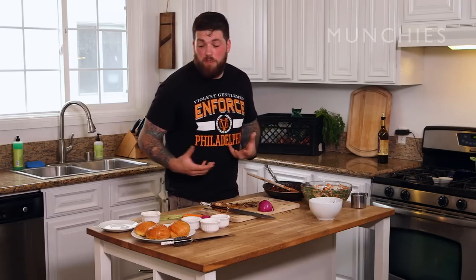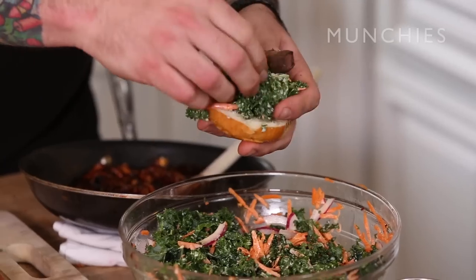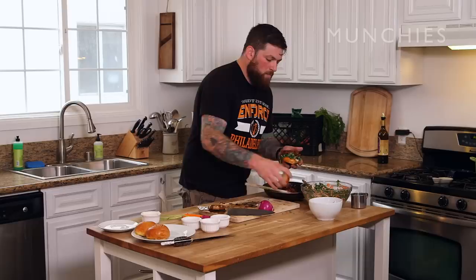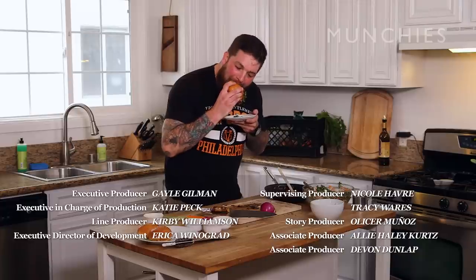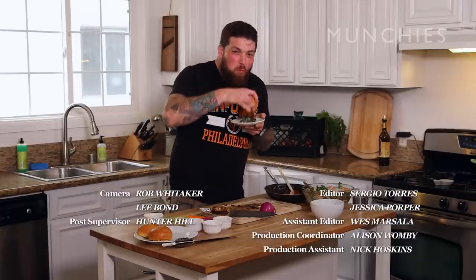All right, so let's assemble the sandwich. I like to start with the slaw on the bottom — it helps soak up the barbecue sauce so it doesn't get your bun all soggy. And then the barbecue right on top of that. And that is your smoked pulled trumpet mushroom sandwich. It's messy, but it's pretty damn good. Thanks for joining me. If you want to check out the recipe for my barbecue pulled trumpet mushroom sandwich, click on the link below.